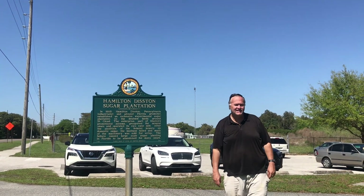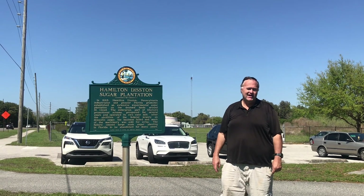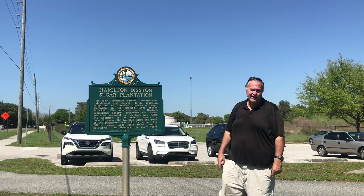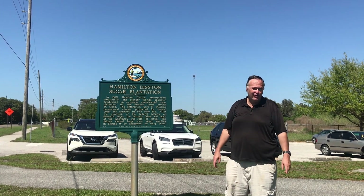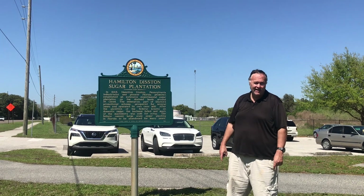This is the Hamilton Disston Sugar Mill Plantation. Disston was a Pennsylvania industrialist who came down to Florida and bought four million acres of land around St. Cloud to build his sugar plantation. He built it in 1885, and now all that remains are the ruins next to a canal, and we're going to go visit that right now.